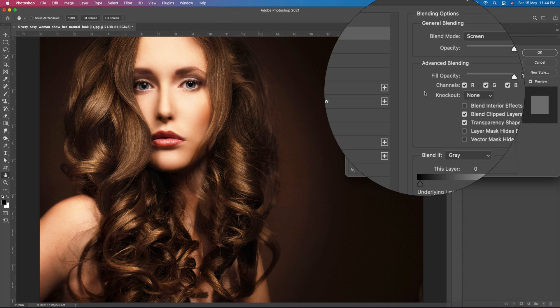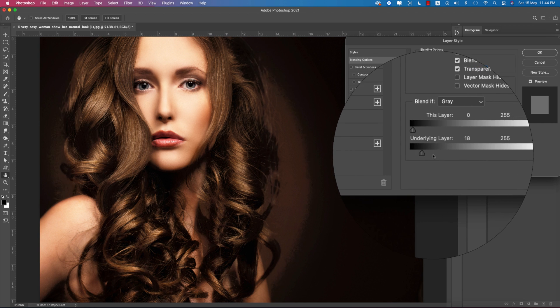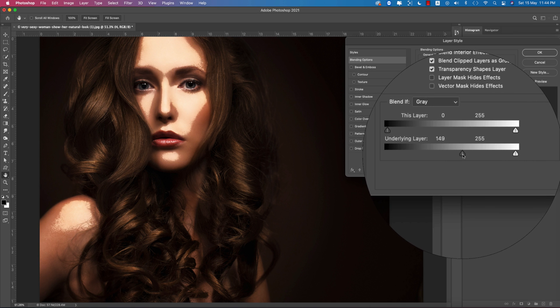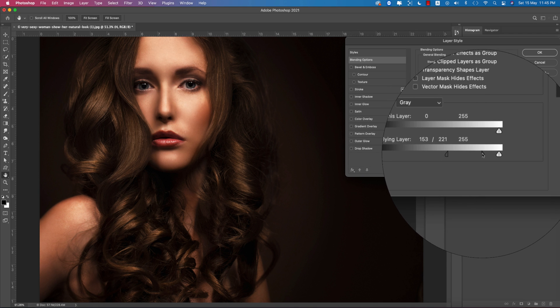Turn off the shadow layer. Select the highlight layer and set its blending mode to Screen. Right-click and go to Blending Options. In the blend-if section, work with the dark slider to find the highlighted areas of the face. Press the Alt or Option key to split the slider and blend it out properly.